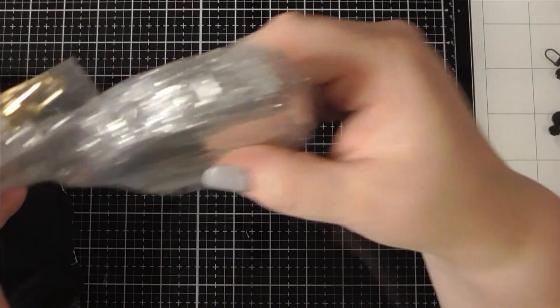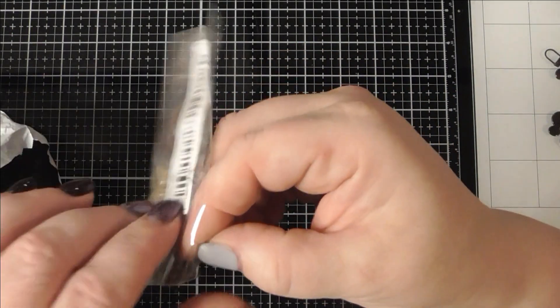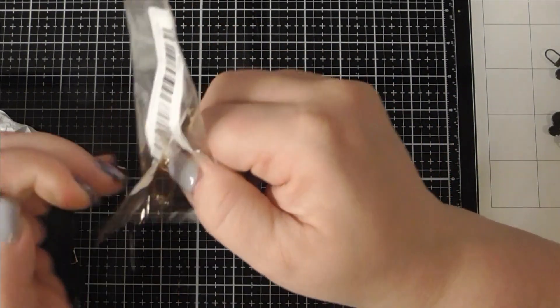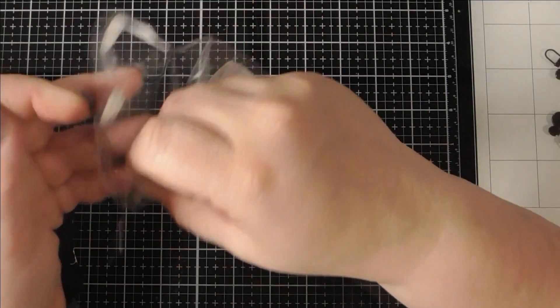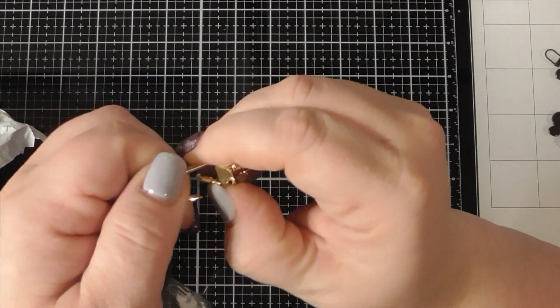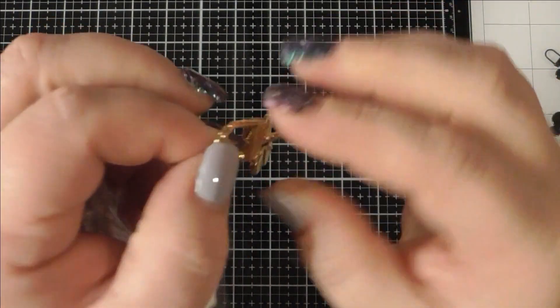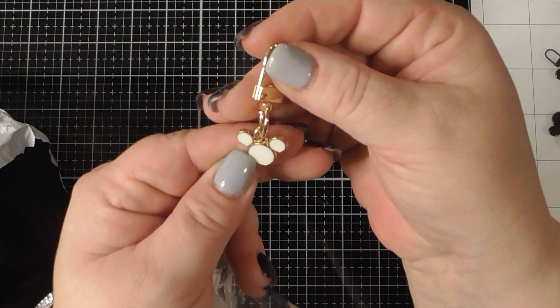I got some more tinsel in silver. This is another Mickey head — it's like a clip you can hang off something, and I like that.